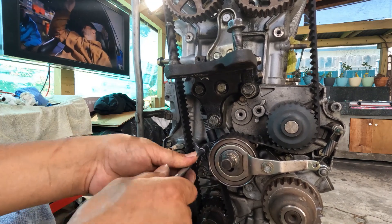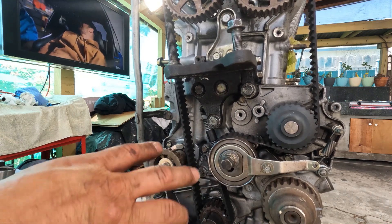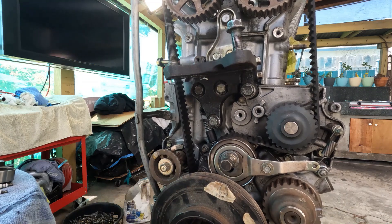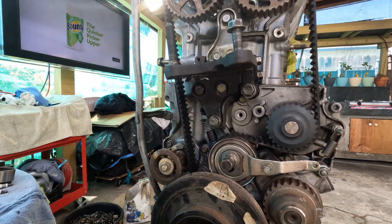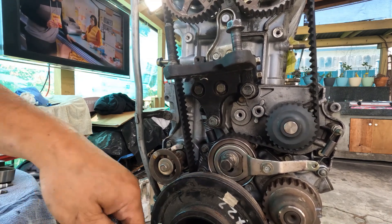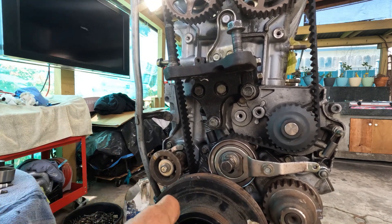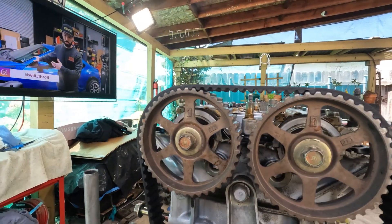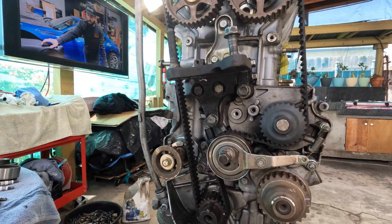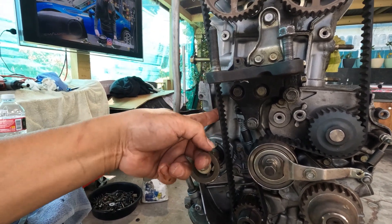Simply secure everything. Use your service manual for proper torque values. After that, put your setup together so you can turn it again — two full revolutions — then just line it up right there and recheck again. Line it up and your tension is set.